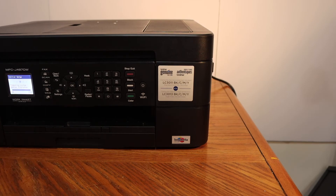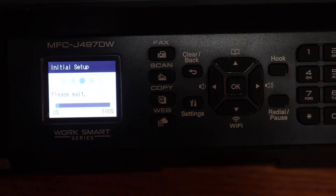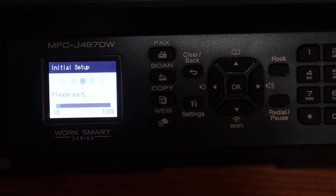Now go to the display panel. On the display panel we can see it says the initial setup is going on and it says please wait. It will take around five to six minutes.